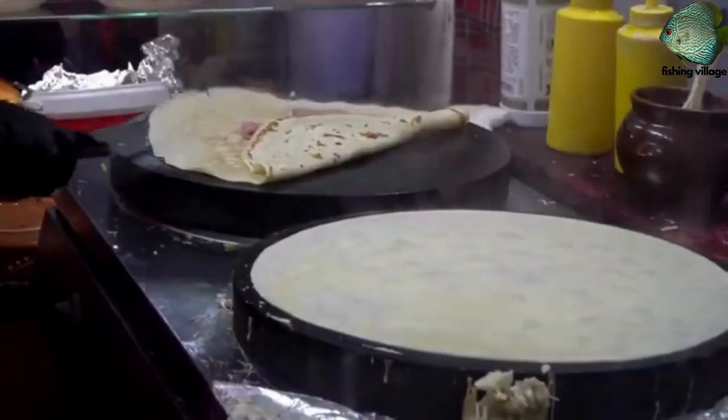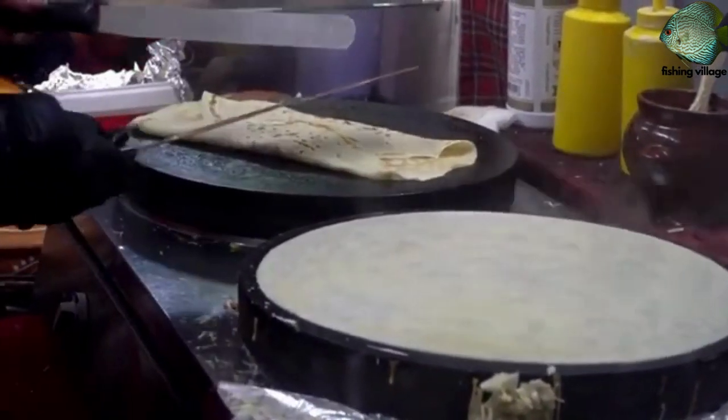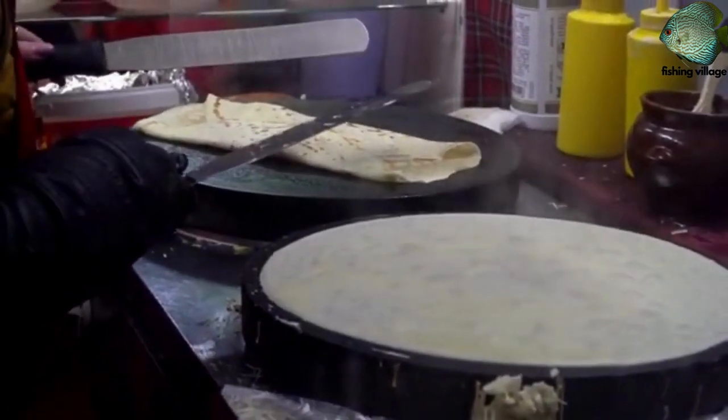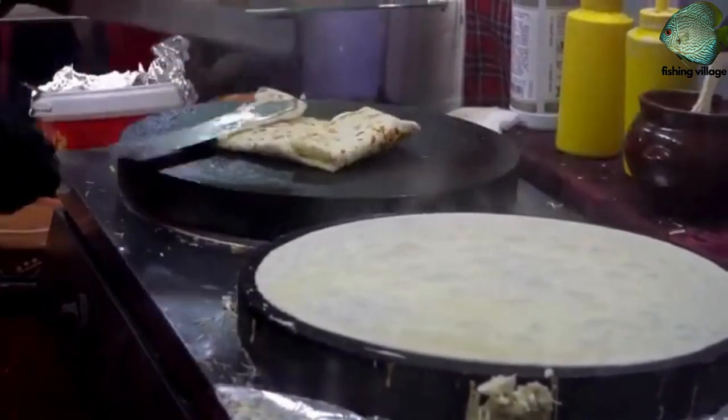Transfer the crepe to a plate and repeat with the remaining batter. Serve the crepes warm with your choice of toppings, such as fruit, whipped cream, chocolate sauce, or Nutella.